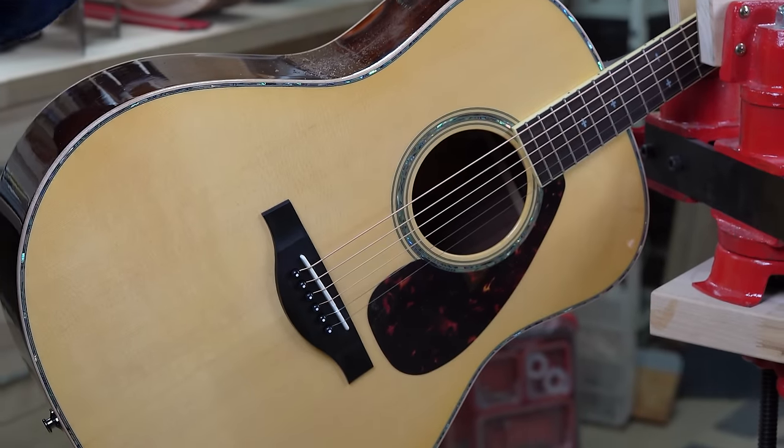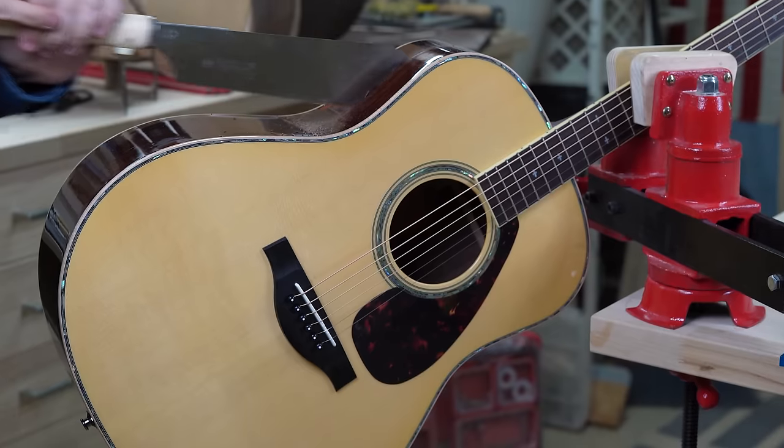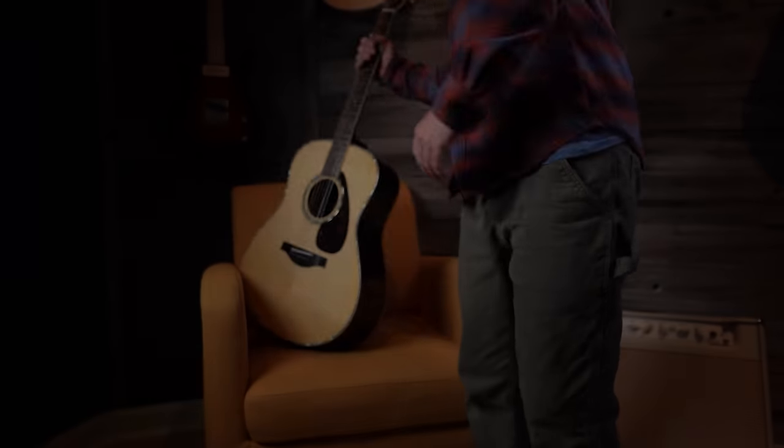This is me cutting open a brand new $1,100 guitar. You might ask yourself, why? Well, we cut open this guitar so you can cut through the bull and decide for yourself whether or not this guitar is any good.